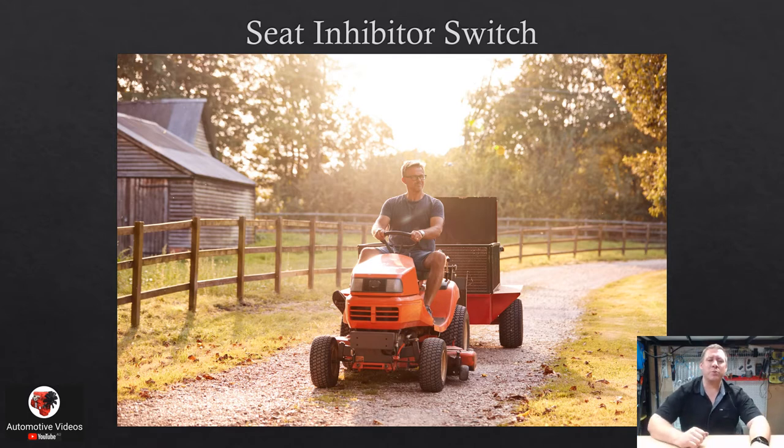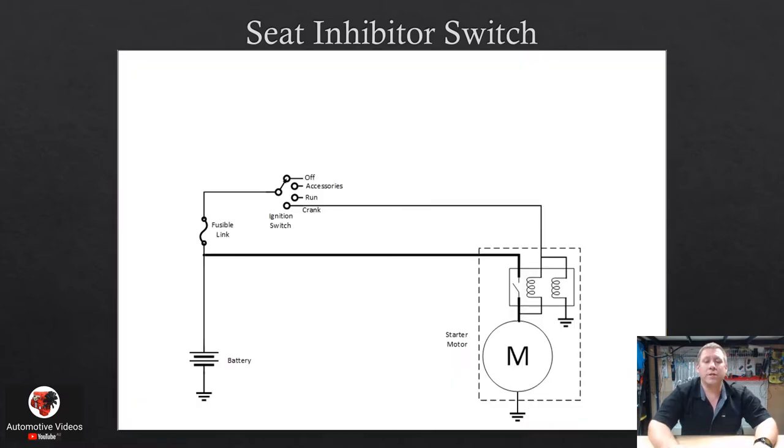Next we'll look at inhibitor or safety switches, starting with a seat inhibitor switch. The basic function is that you don't want a lawnmower to start while your feet are under the deck near the spinning blades. Manufacturers certainly don't want the lawsuits, so they fit a seat inhibitor switch — you must be sat on it before you can start the vehicle.